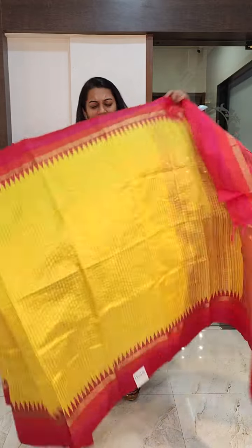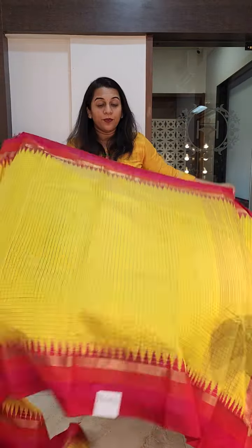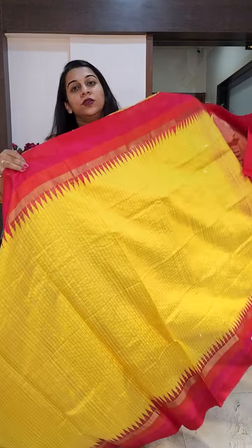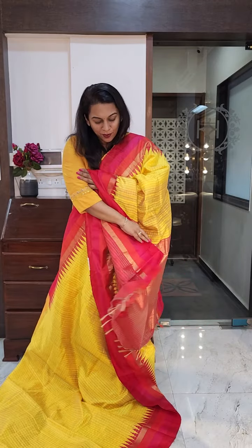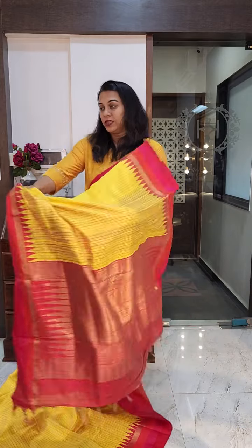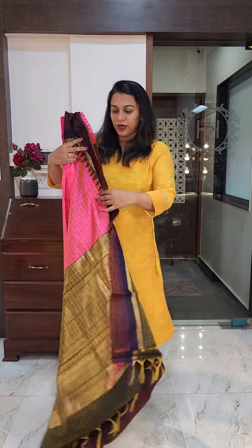The next is the stunning yellow. We had many enquiries for yellow in this, so I hope you all like it — a nice bright sunshine yellow with beautiful zari checks. I hope the zari checks are visible. This bright tri-coloured red, pink, orange border. And this is the pallu, a very pretty zari pallu. This is the blouse. If you like it, please take a screenshot and send it to me on WhatsApp. Remember, the price of all these sarees is 9,800 plus GST.